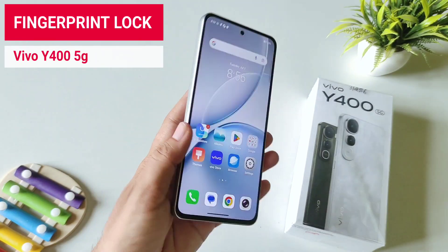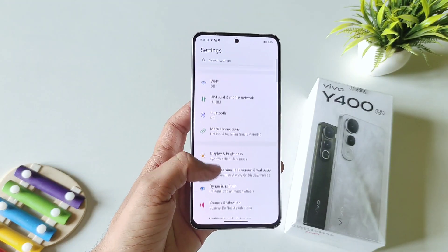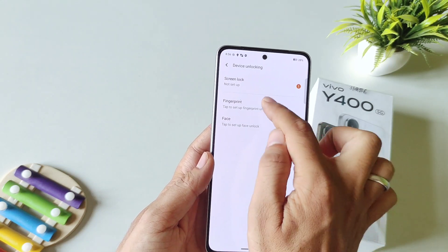If you have a Vivo Y400 5G smartphone and you want to set fingerprint lock in this smartphone, then this is the video for you. Open your settings, select Security and Privacy, and then select Device Unlocking. Select Fingerprint.